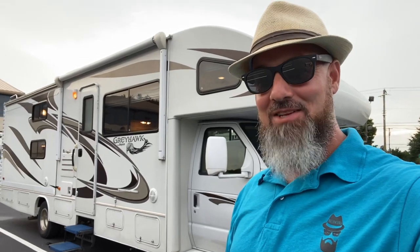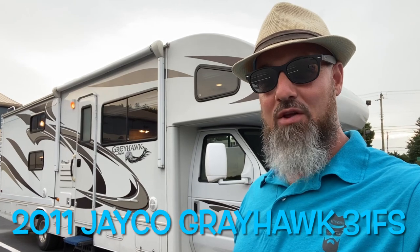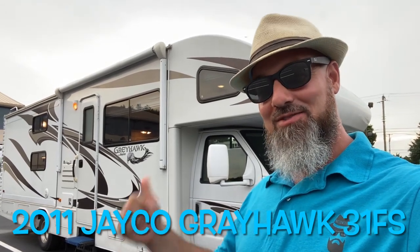Welcome back everybody. My name is Jim. Thank you for joining me again on the RV Concierge channel. Tonight we're going to do a review of a 2011 Jayco Greyhawk 31FS. Let's go take a look.